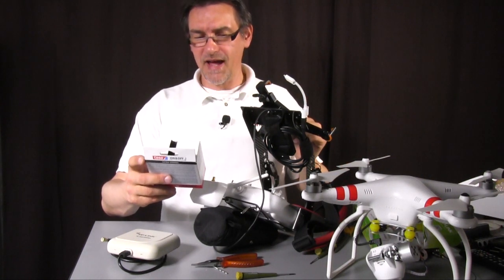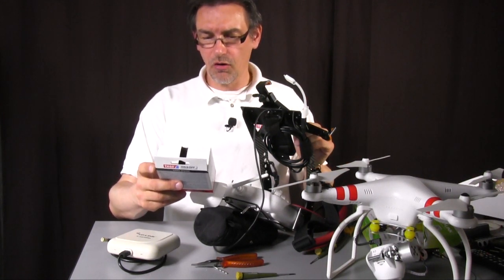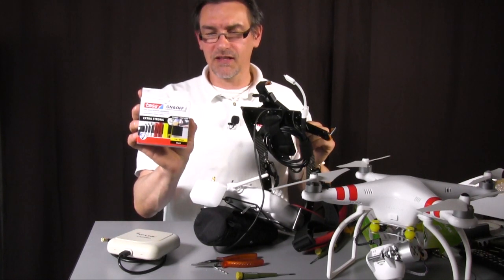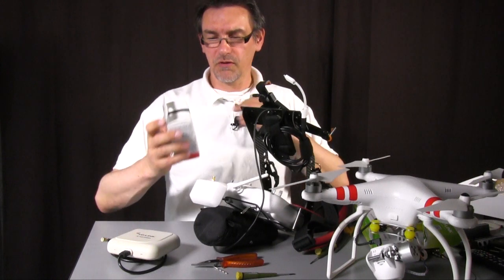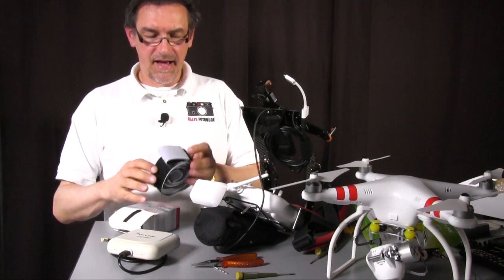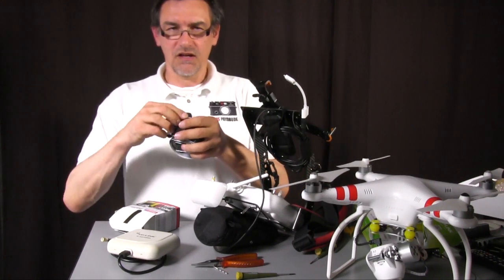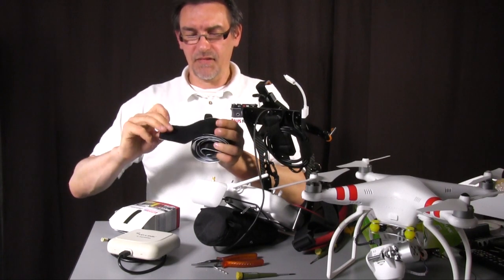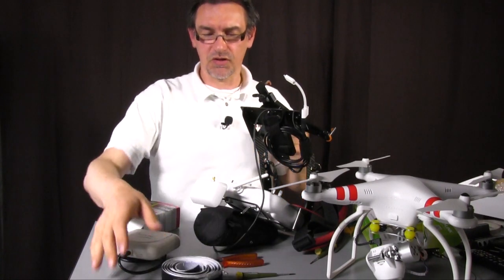The easiest way to connect both is using self-adhesive band — extra strong hook and loop band with top grip. That's stuff like this, I'm sure you will find it in a well-sorted store. It's a very strong one and that's the easiest way to put both together.